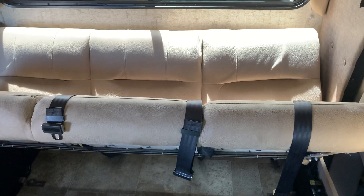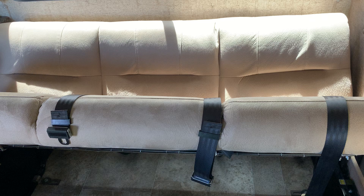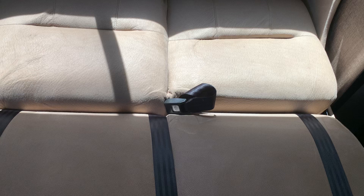This is a flip-flop sofa, which means it can convert into a bed. All you need to do is lift it up a little bit and it turns into a bed. It's good enough to sleep for a kid or even an adult.